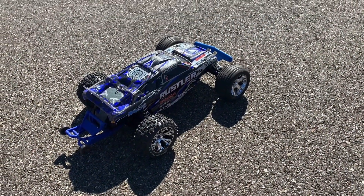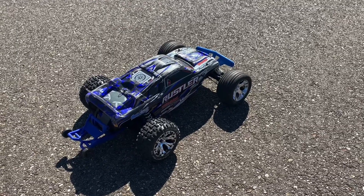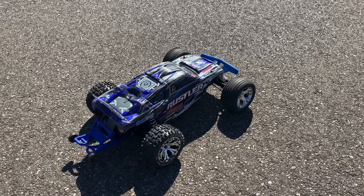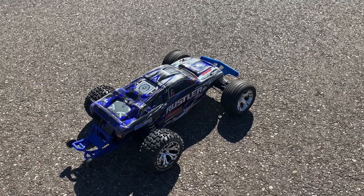Alright guys, DST James RC here. We're going to do a little comparison — 2S versus 3S for the Rustler XL5, modified Rustler XL5. Let's go.